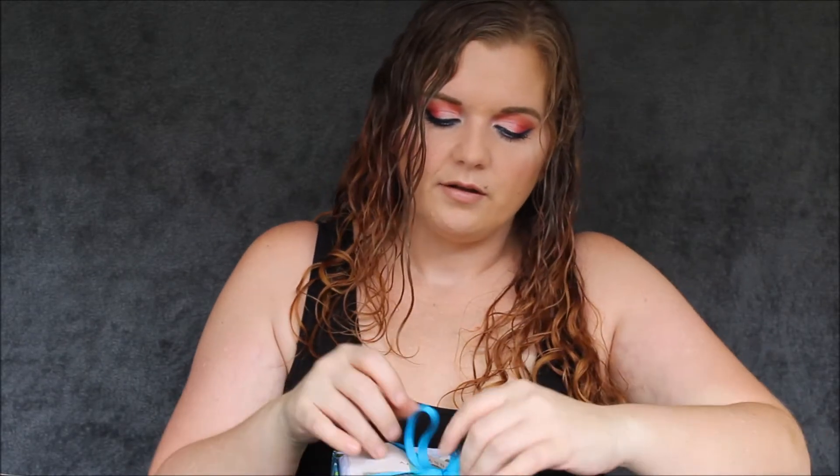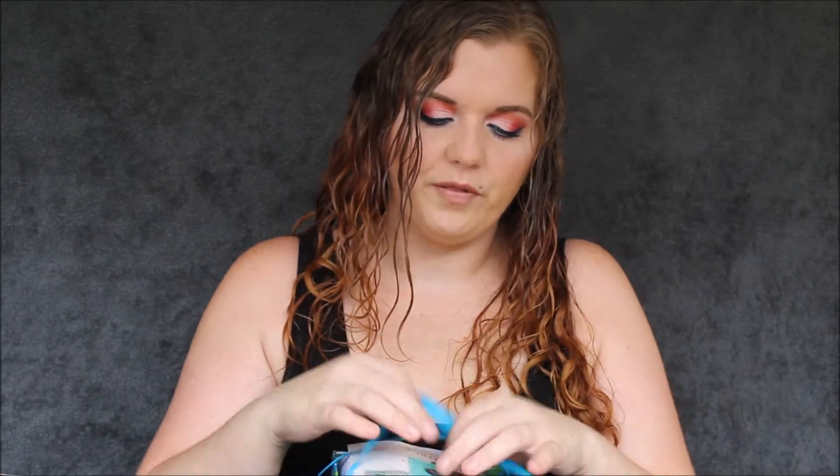On the inside of the box it says Tropical Beauty — I think that's this month's theme. The box feels more substantial than it usually does. It's one of those boxes that you can definitely reuse.